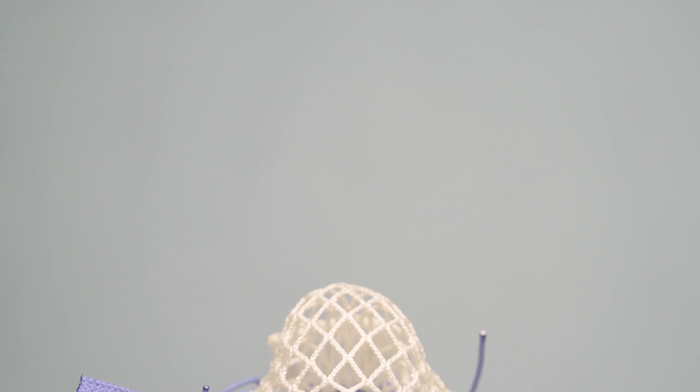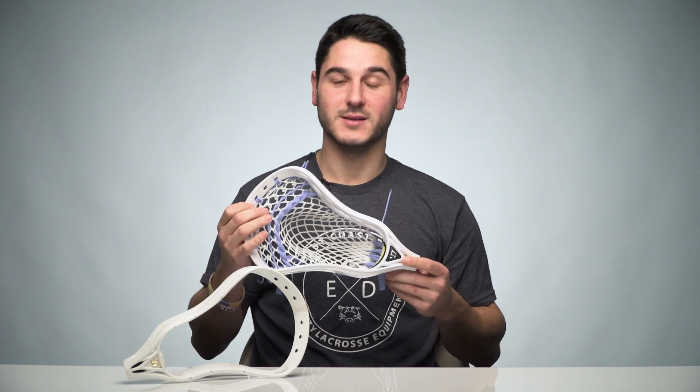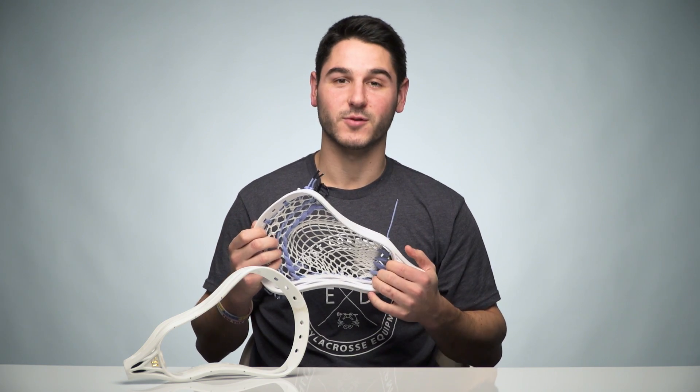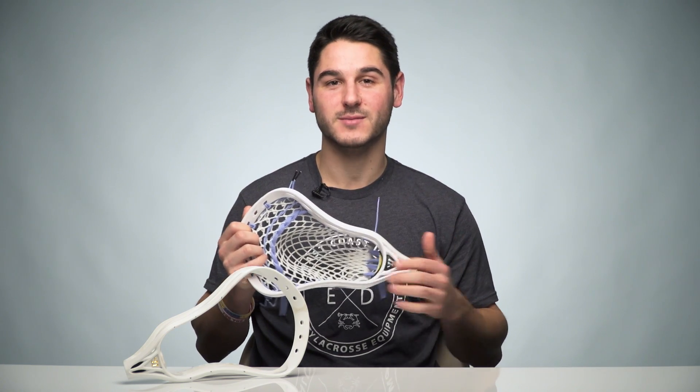Overall this is a cool head. It is definitely meant for really one purpose, and that is beating people up. If that's what you want to do, this is the option for you. Make sure to let me know what you think of the Warrior Regulator Max down in the comments, like if you liked it, subscribe if you haven't, and have a great day.